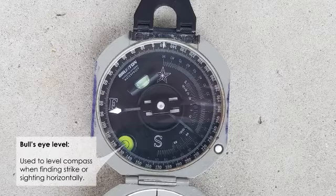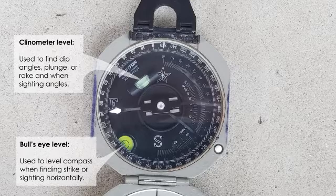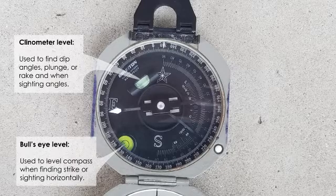There are two levels on the Brunton compass. The bullseye level levels a horizontal plane — when you hold the compass dial flat, the bubble should center in the middle of the smaller ring. The clinometer level is a cylindrical level that moves as you adjust the clinometer arm using a lever on the back of the compass; that one has two lines and you want to get the bubble centered between those lines.